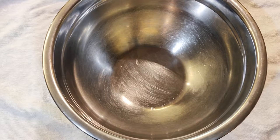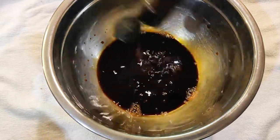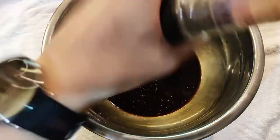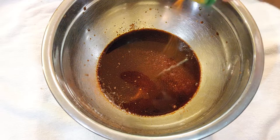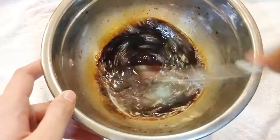Once the beef is cut, let's make the marinade. We're going to need one half cup of soy sauce, one fourth cup of Worcestershire sauce, a lot of black pepper, a little paprika, and a pinch of cayenne pepper.